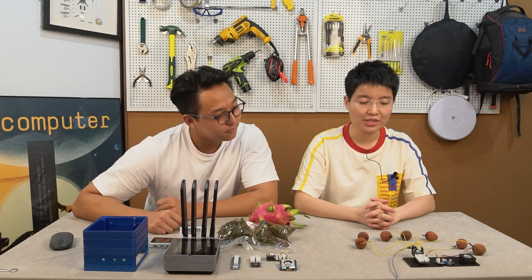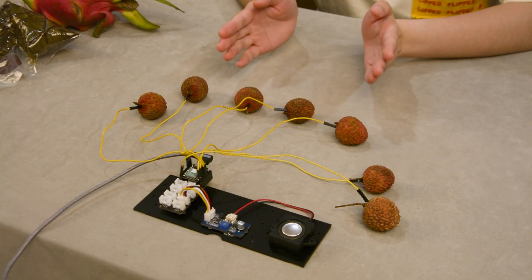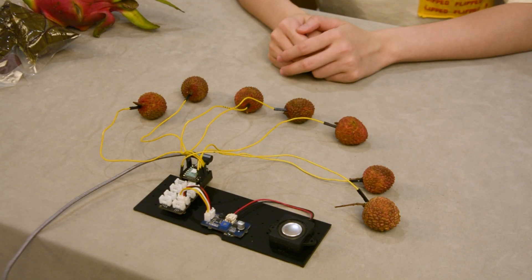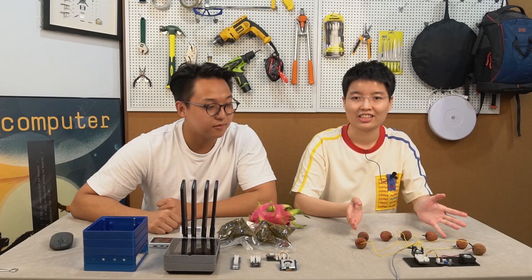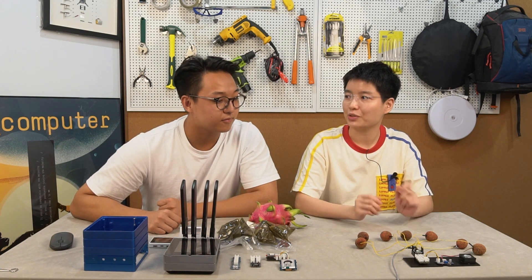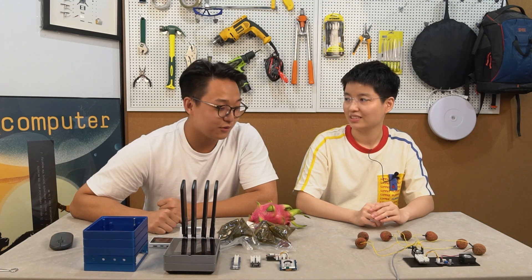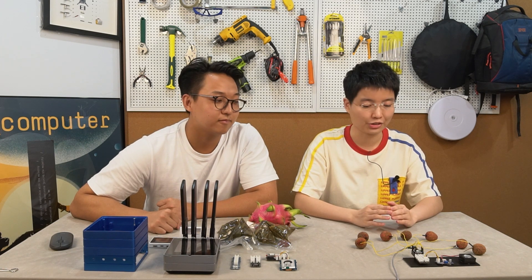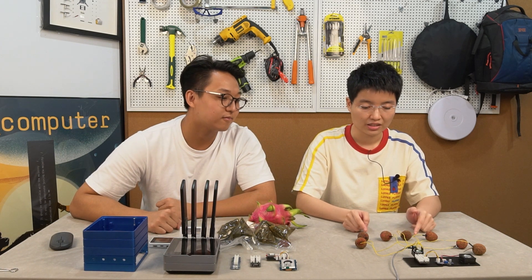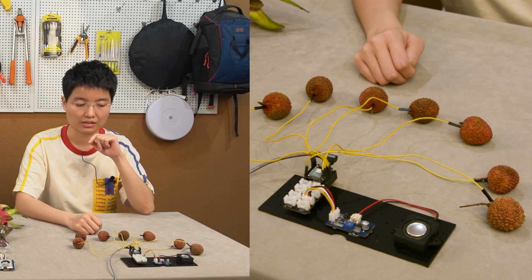Let's first show you some interesting demos this week. The first one is with Seeed Cell and the latest released Grove shape for Seeed Cell. Here you could see there are some fruits which we call lychee — and could you imagine you could even use some fruits to play a song? Let me show you. This is a technology called Qtouch of Seeed Cell, and you just connect this to Seeed Cell's GPIOs, with each one representing a tone.